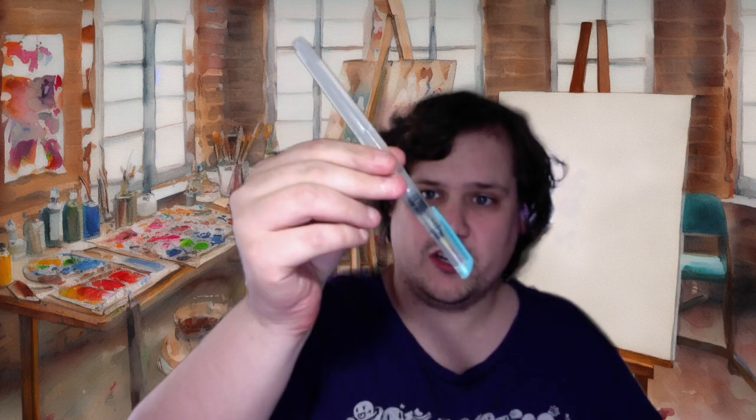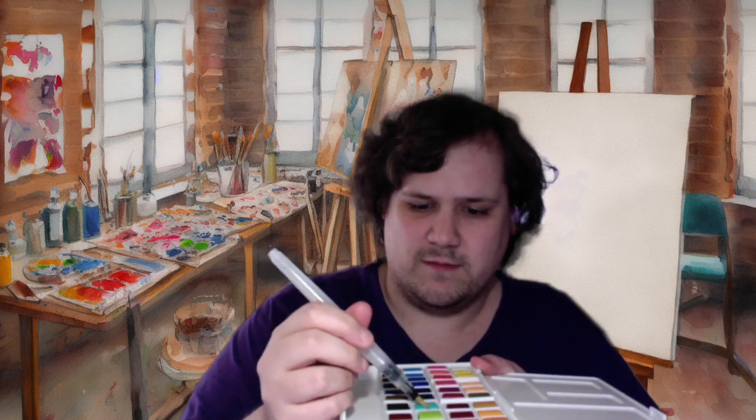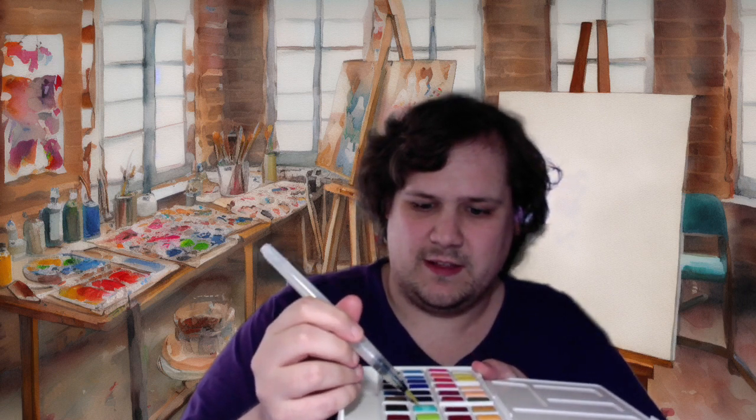So I have these water brushes — it has water inside the handle, and so I can just squeeze a little bit and the water comes out to the tip, and then I can just dip into the paint, and then the paint is on here, and then I can paint.